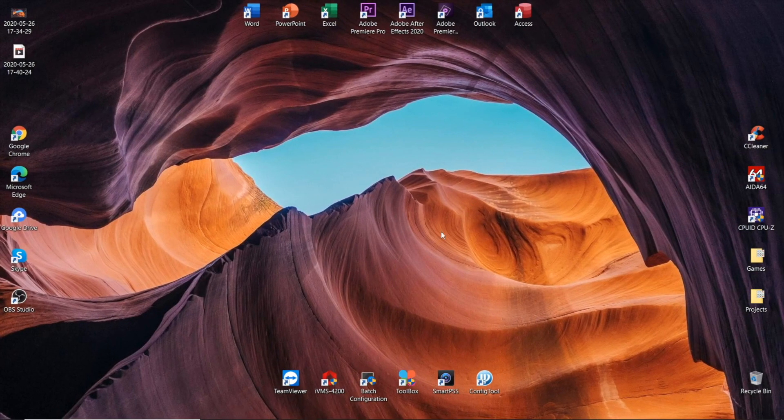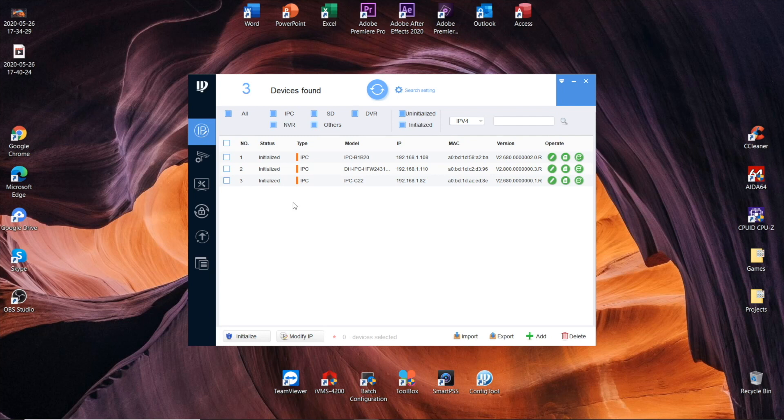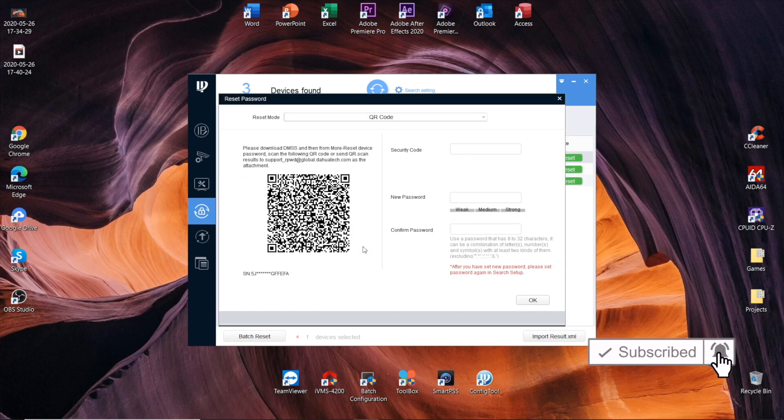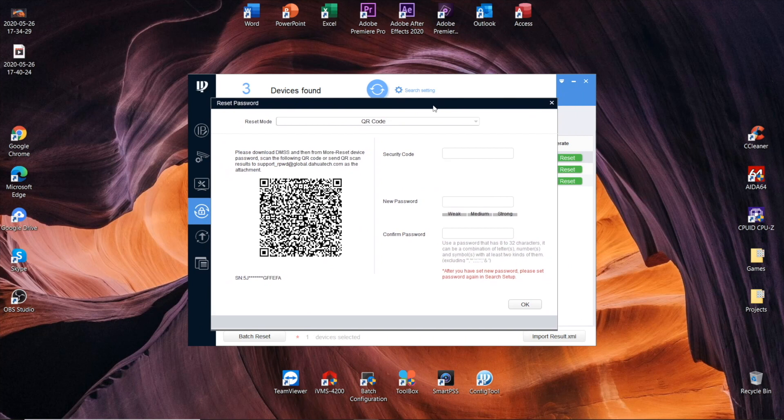The second way using a computer is the config tool. Open it up and on the first tab you will see all the equipment within your subnet — I've got three devices, and here is the camera I need: DH-IPC-HFW2431 with its IP address. In the left column, go to item number four, tick the checkbox opposite the device name, and press Reset. Confirm and agree. You get the same QR code screen — grab your phone, scan the QR code, receive the security code to your email, input it, and create a new password. Press OK and you're done.